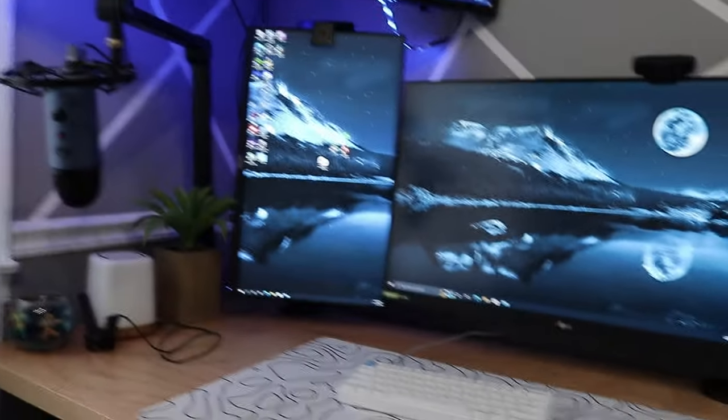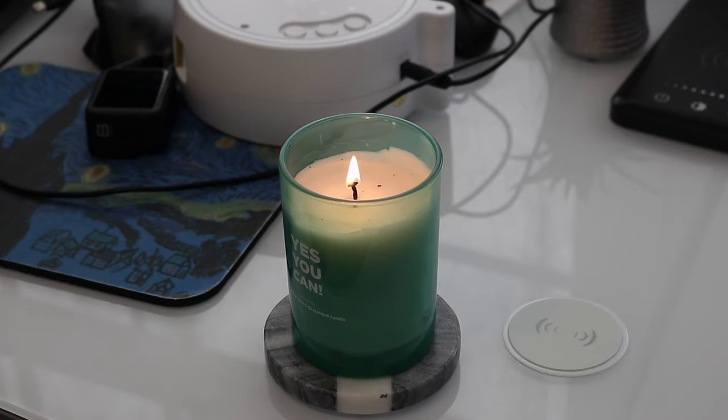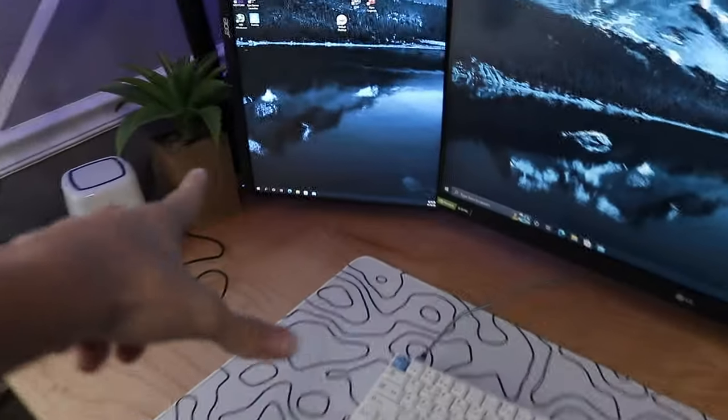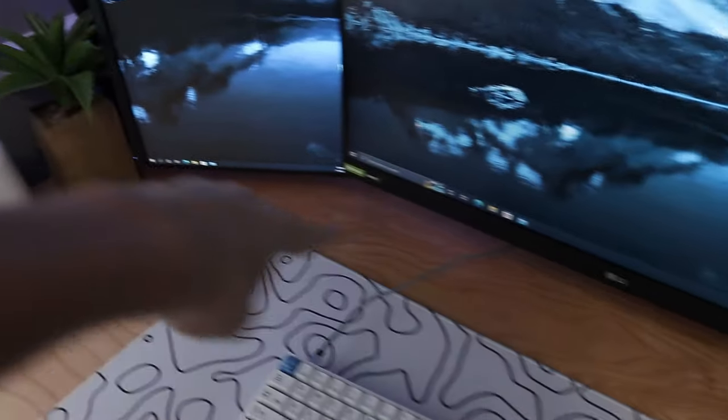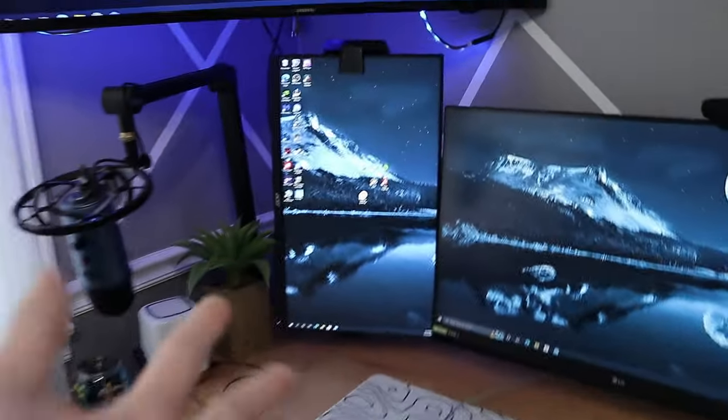Now it's time for me to take everything off my setup and start making the big changes. I'm going to try to make it a little bit different, kind of something that not a lot of people have. I'm going to be moving the PC over here and it's going to be placed horizontally right here, so you'll pretty much be able to see inside the PC really well.